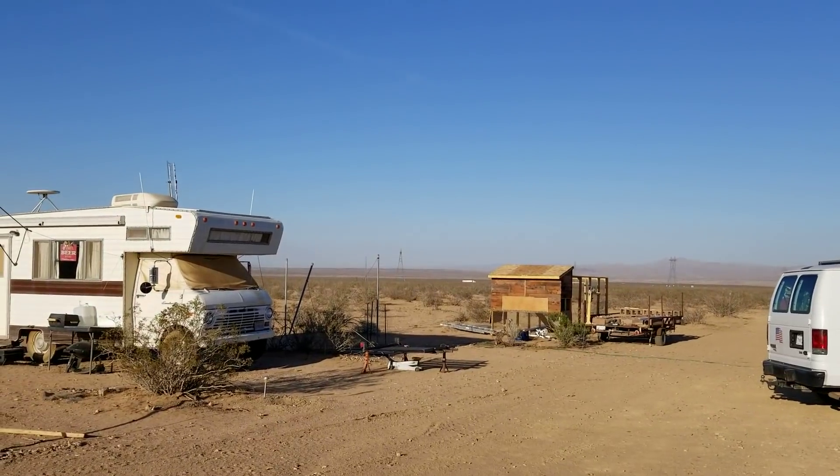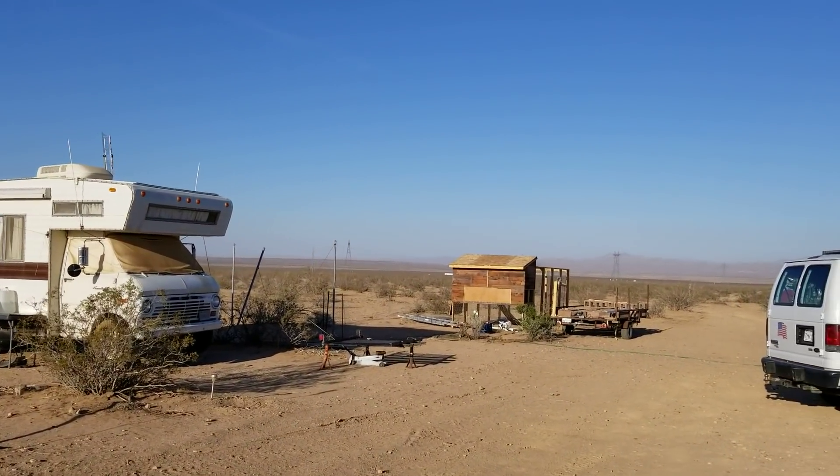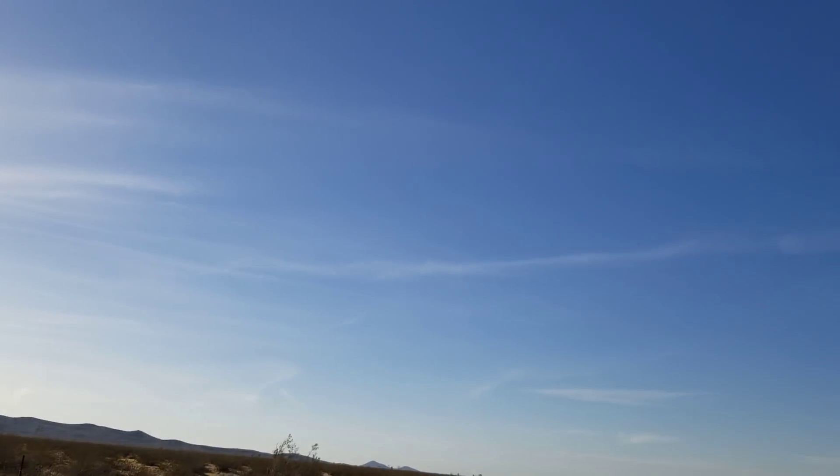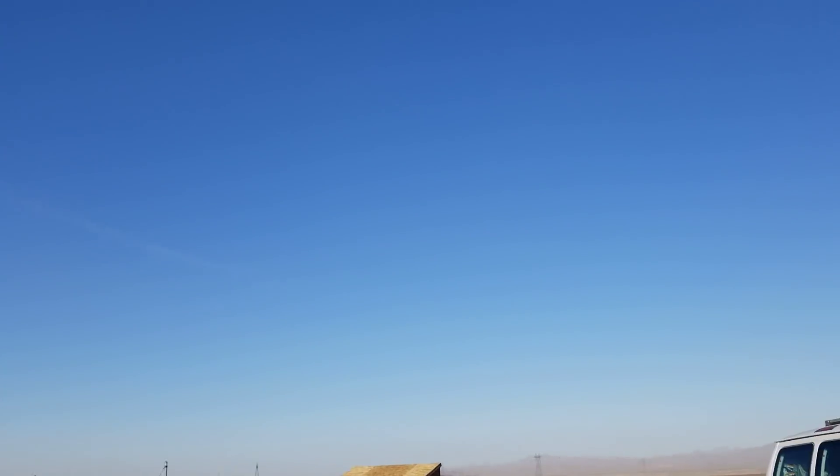I'm not worried about rain coming right now — it seems to be past that time of the season out here anyway. As you can see, clear blue skies, and just a few of those chemtrails over there. They sure like running those things across my sky.